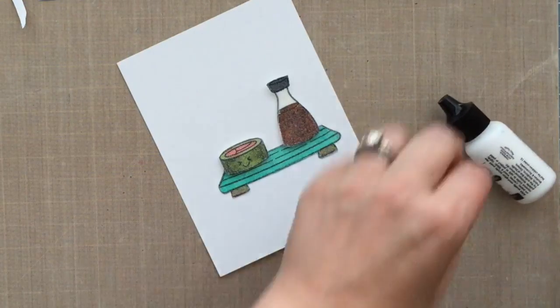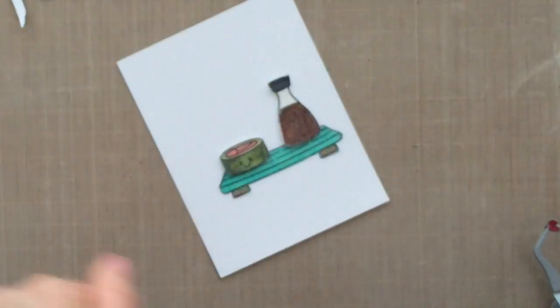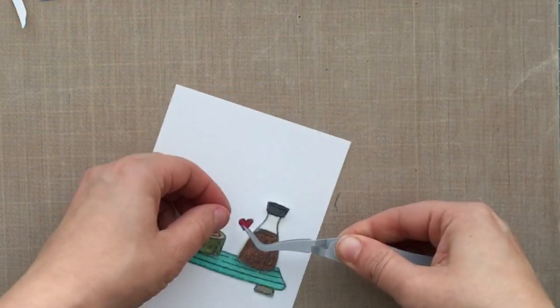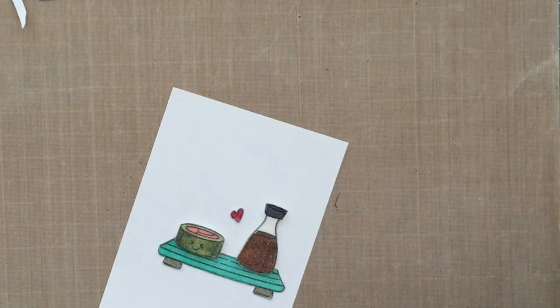I put some glue on there and was like, why is that so white? Because I used Ranger white acrylic paint — my bad. I needed to use the Multi-Matte Medium glue; those bottles look very similar. So I wiped off the white paint and put on the Multi-Matte Medium glue, which is what I had intended to use to begin with.